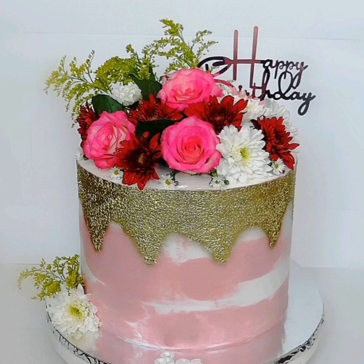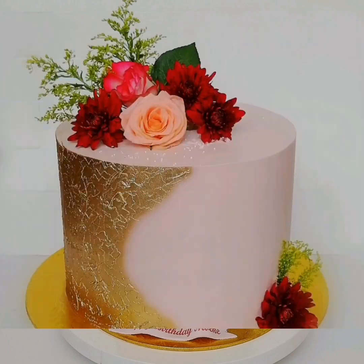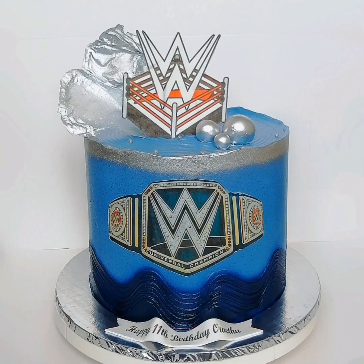I love airbrushing — it's a great technique that enables you to come up with great-looking cakes. These are some of my airbrush cakes. I just made a blue cake using the airbrush, so today I'm going to walk you through cleaning the blue color from the airbrush I was using.